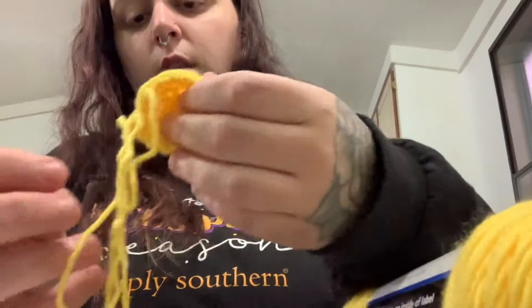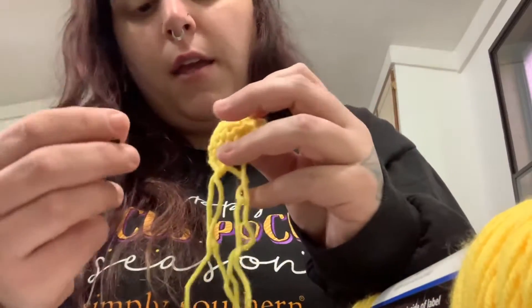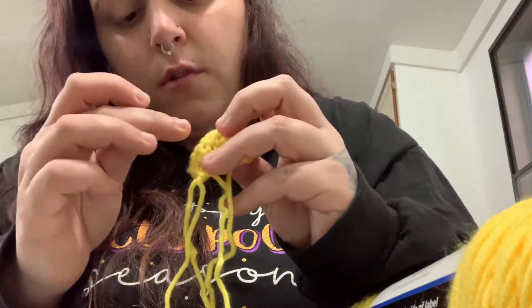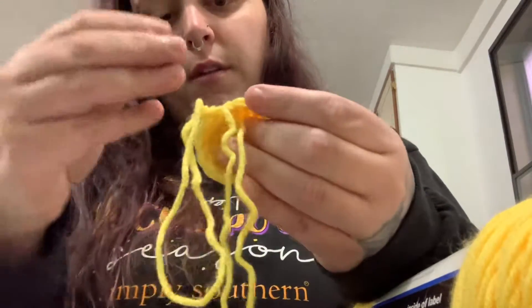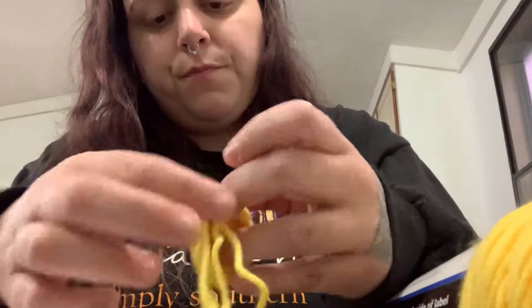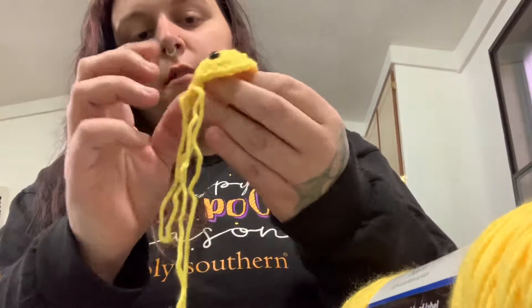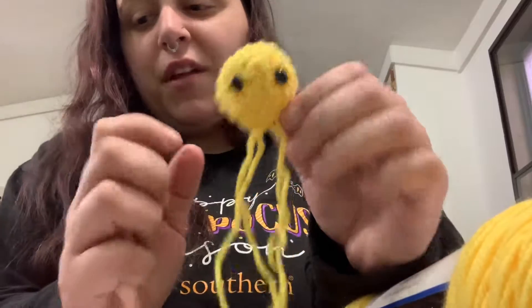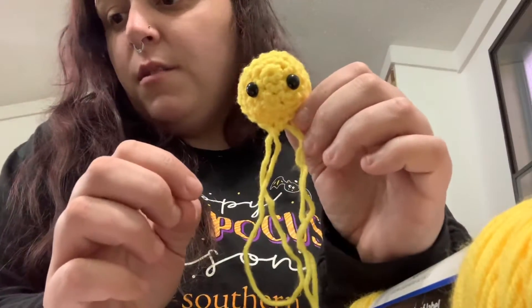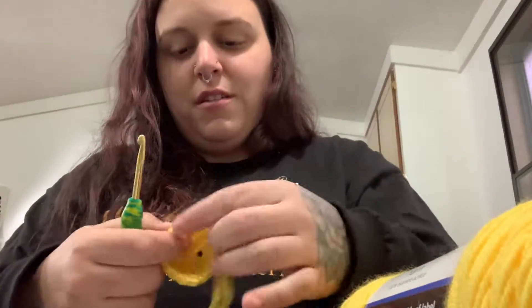Now I'm going to show y'all where I place the safety eyes. I make sure where I start is on the bottom, because that's where I like to have the bottom. Usually I just put them about two stitches over from the center of where I made that magic circle. And this is what you have — a cute little bee face. I don't have the backings to my safety eyes, so they're just going to sit there. It's just for demonstration purposes.